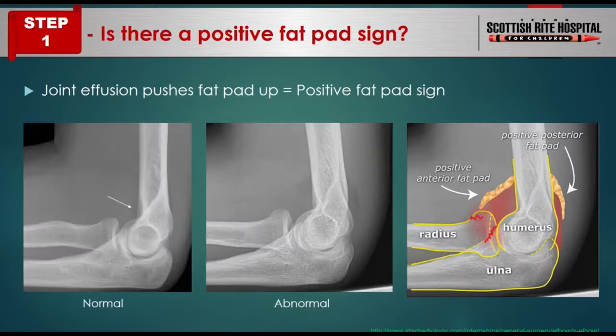Step one: what is a positive fat pad sign? Normally on the lateral view of the elbow, a fat pad is seen at the anterior aspect of the joint — this is normal perisynovial fat covering the joint capsule. On the posterior side, no fat pad is normally seen because the posterior fat pad hides inside a deep intercondylar fossa. Joint effusion can elevate the anterior fat pad and make the posterior fat pad visible — this is a positive fat pad sign.